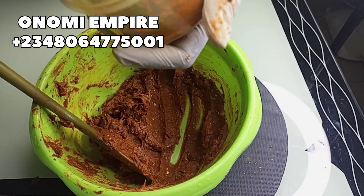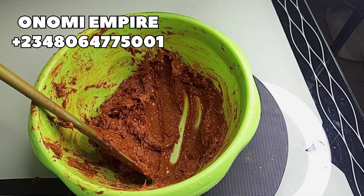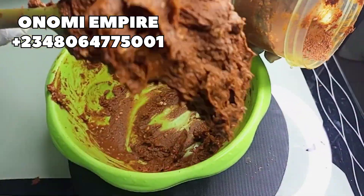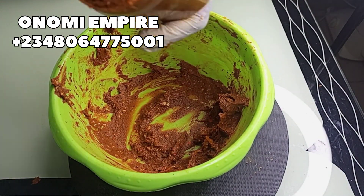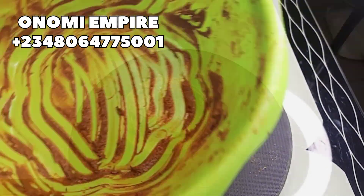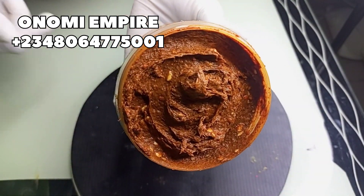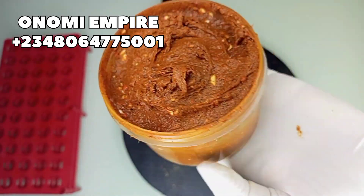Our soap is now beginning to take shape. We got about 250 grams of soap for this production. This soap is fine and natural — it will not change your skin color. Whether you have fair skin, dark skin, chocolate, or melanin skin, you can use this soap. It's natural and effective. If you have dull skin, hyperpigmentation, or uneven skin tone, try this recipe and thank me later.